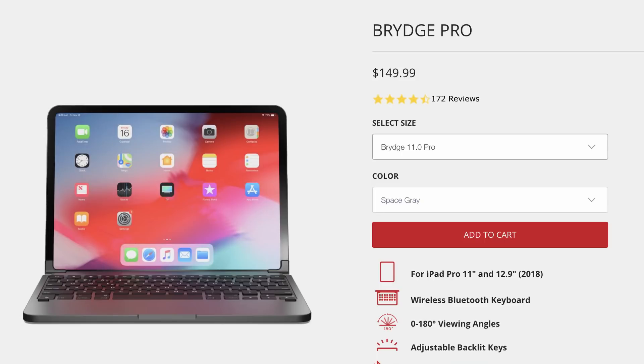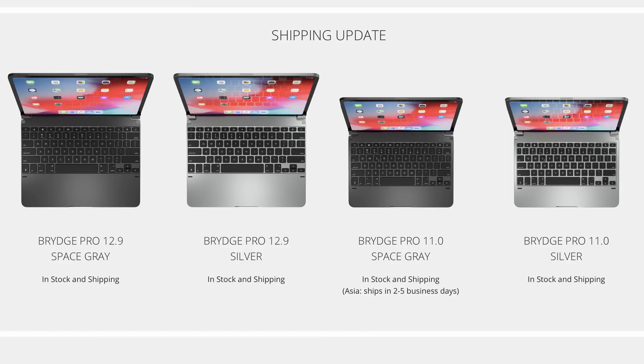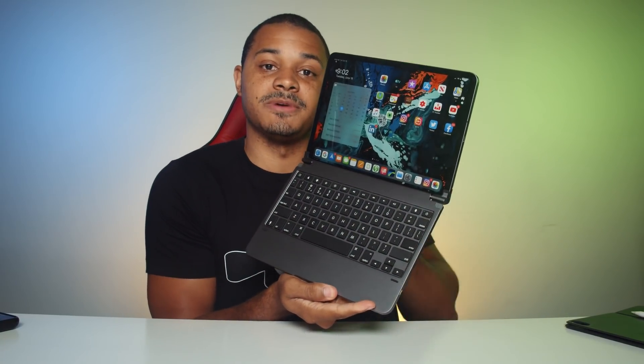What's the price? If you're interested in getting this, the Bridge costs $149 for the 11-inch iPad Pro. They also have one for the 12.9-inch iPad Pro at $169. Both sizes come in silver and space gray — this one is the space gray model to match my space gray lifestyle. The Bridge also comes with a lifetime warranty, but you have to make sure to register on their website within 30 days.